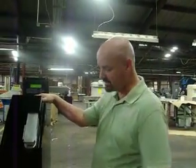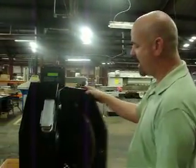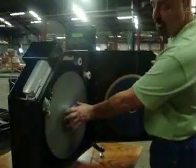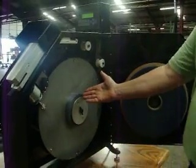I just want to show you a little bit more about our auto stick machine. On the right hand side here, this is where you put the roll on. This is an almost used roll.